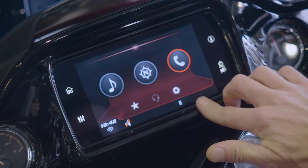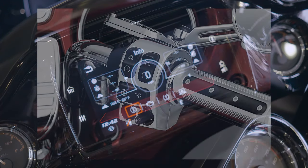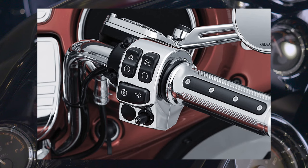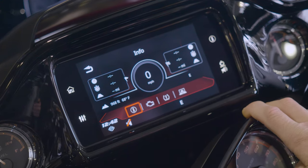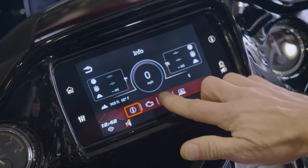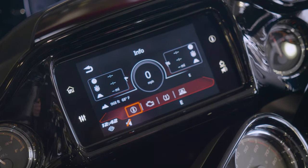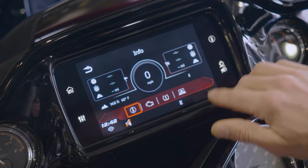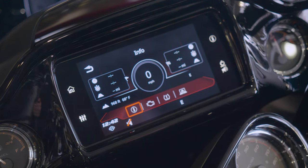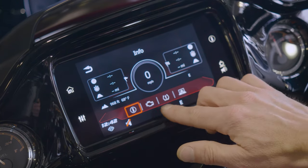If you go back to your home screen again, you're going to have another information button. That button used to be on your right side hand controls and now they've moved it up on the actual screen. It's going to give you a couple of different screens inside of that button. Your info screen is going to give you — first time ever starting in 2019 — a digital mile per hour readout. If you are in navigation and you have a navigation location locked in, it's going to give you start time, end time, how many miles you have left to travel, all those good things.